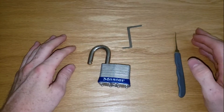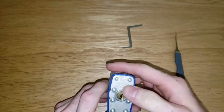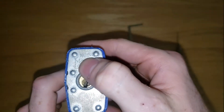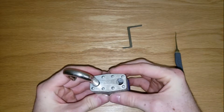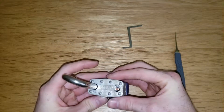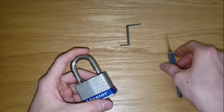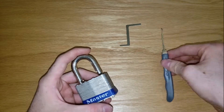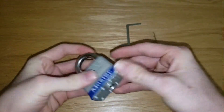Hey guys, Lock Hacker here. Today I have Master Lock's number five padlock and we're going to see how much it takes to get this thing open. All I'm going to use is a wrench and a pick.